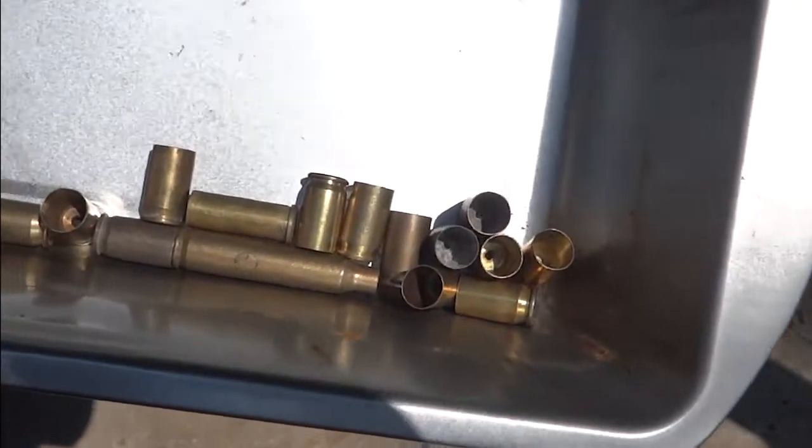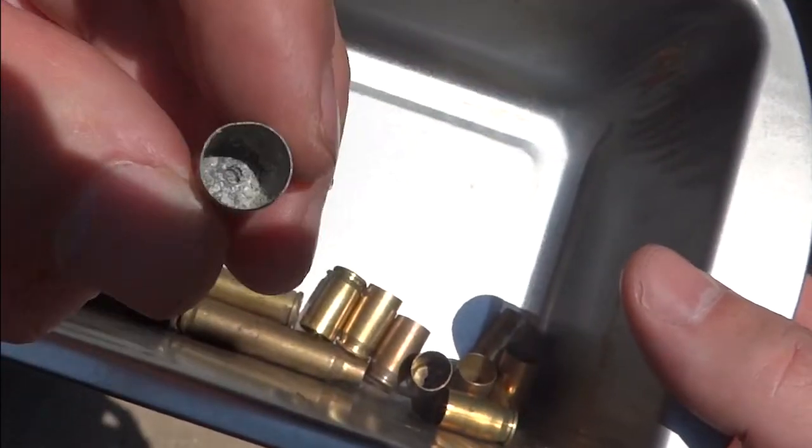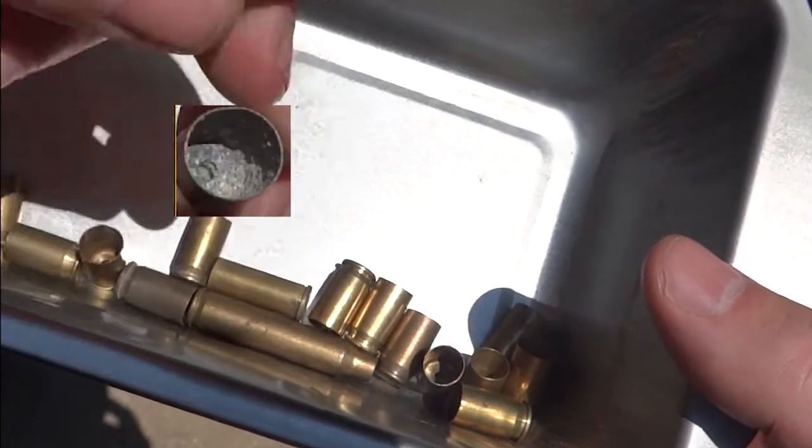This is dirty brass. You can see that the insides of this brass looks very dirty inside.